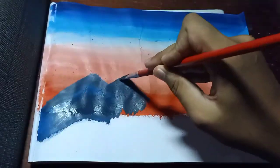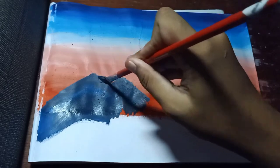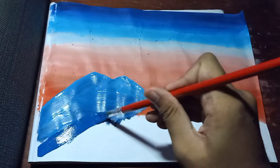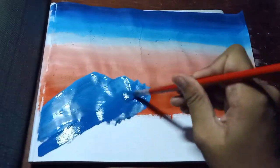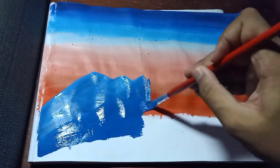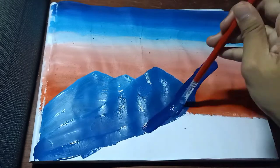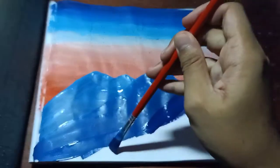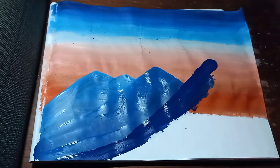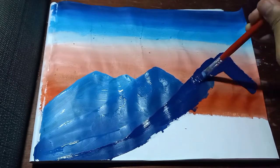The colors that I use in the mountains are cerulean blue, white, and Prussian blue. Make sure that the color of each mountain is from light to darkest. It's okay not to do a perfect triangle to make it look like a real mountain.